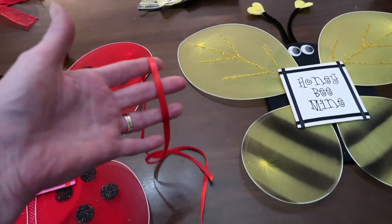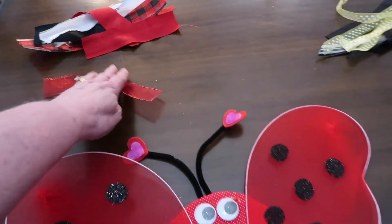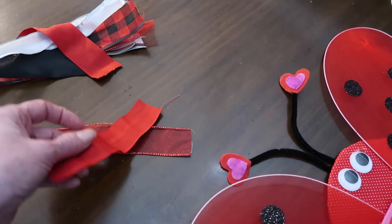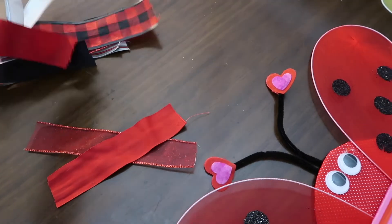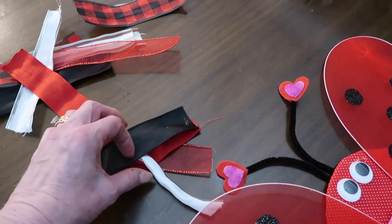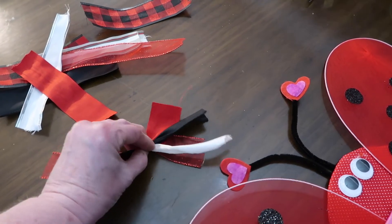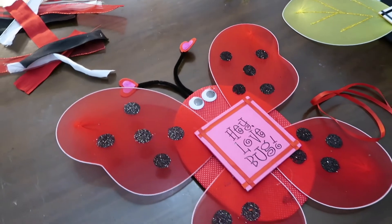I'm going to take about 20 inches of ribbon and connect it to the wings for the hanger. Then for the finishing touch, I'm going to make what I call a scrappy crisscross bow. I'll take about a dozen pieces of coordinating ribbon — there's no right or wrong way — just stack them up in an X until it's as fluffy as you want it, then cinch it in the center to create your coordinating bow, and tie it onto the hanger.